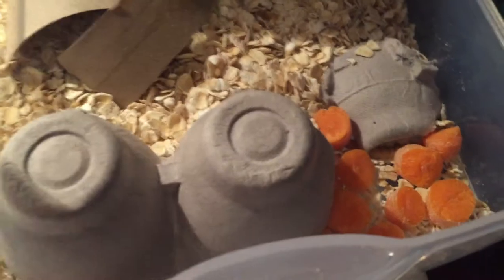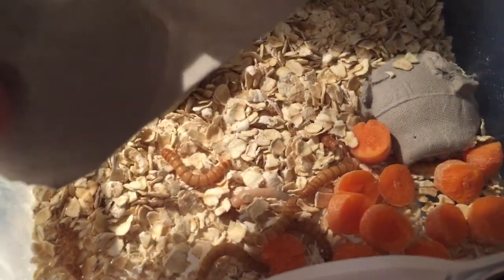Down here, mealworms. They like it dark, so they'll be under there. And that's really it. You got their food, you got their water, and your food, and whatever else they need.